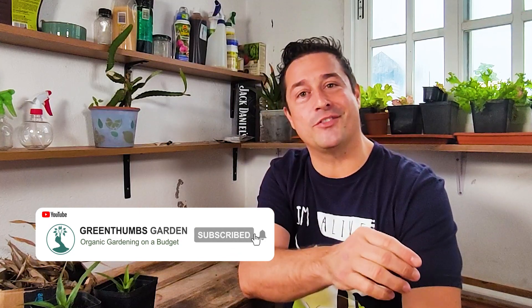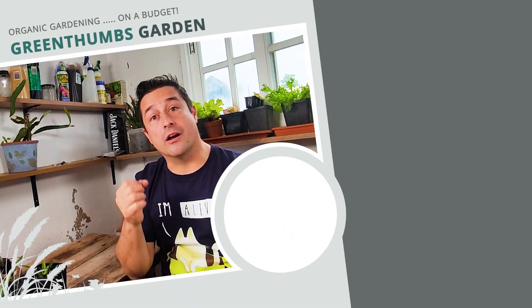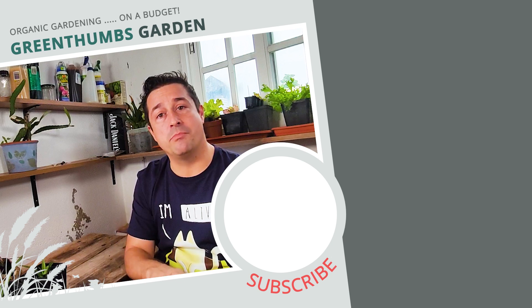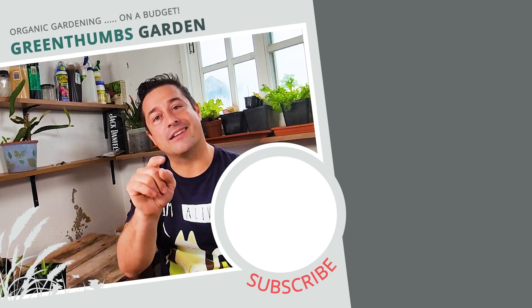Third, you can hit that subscribe button and bell notification so you're notified when videos come out like this one. Channels like this work hard to bring you on-point information so you don't waste your time. If you want to know about the top five air purifying plants for your home, actually decided by NASA, then make sure you click on the video that's just popped up on the right. If you want to support the channel, share the content with your friends and hit the like button so YouTube knows that people like it. Channel memberships are coming out in the future too. Until next time guys, it's been fun catching up with you and showing you the disastrous failure of the quarters!